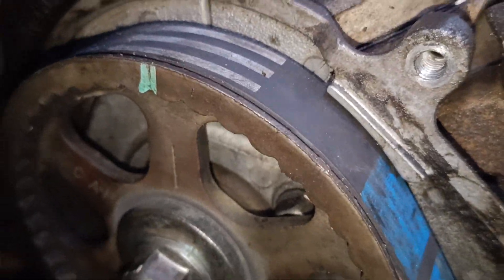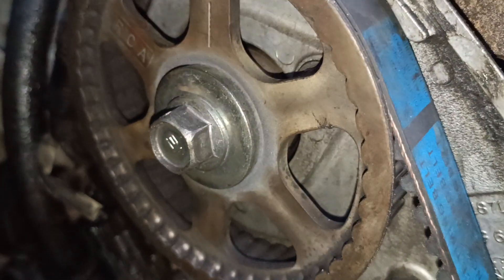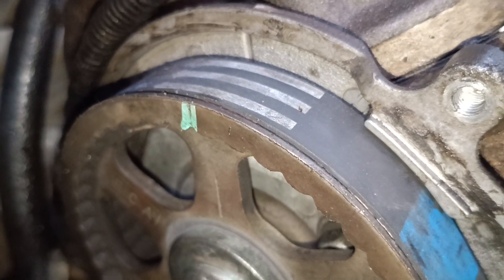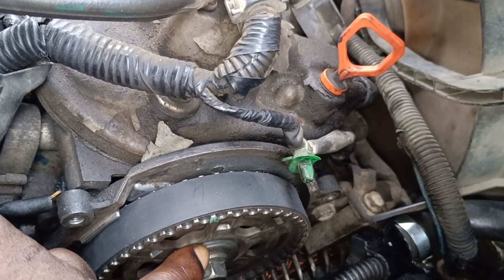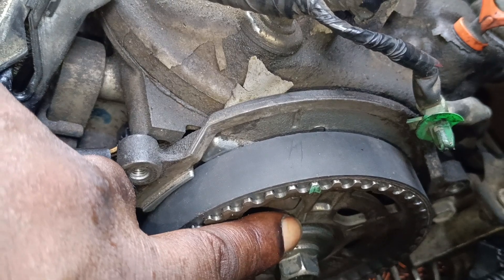Let me show you guys how the sprocket looks. When you look at the sprocket, we have some cuts on the sprocket, so just take a look at this cut here. On the other side, take a look — we have number one, we have two, we have six. So on bank two, we have to use the number one cuts.